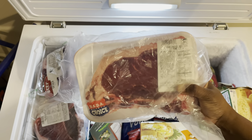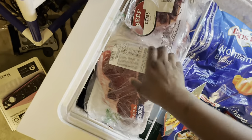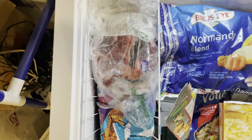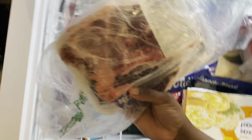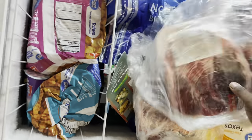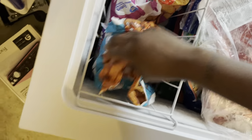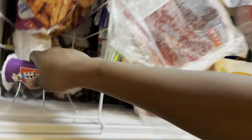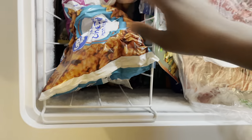I got some T-bone steaks and some porterhouse steaks. We didn't eat those. I got me some tater tots, some french fries, some ice cream — the mystery flavor. This is a nasty flavor that my kids did not like. The mystery flavor — I think it was like bubble gum or something. And then this is just a cone that nobody ate that is still here.